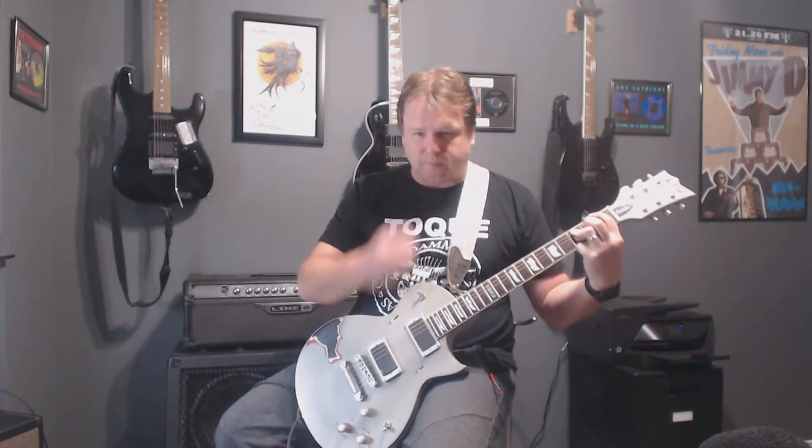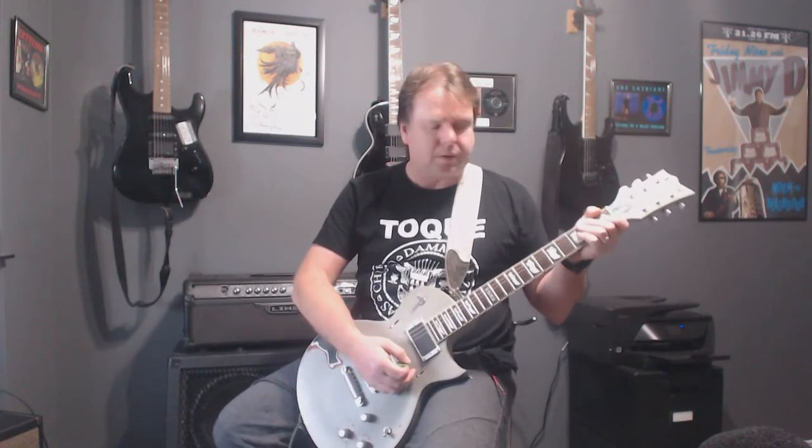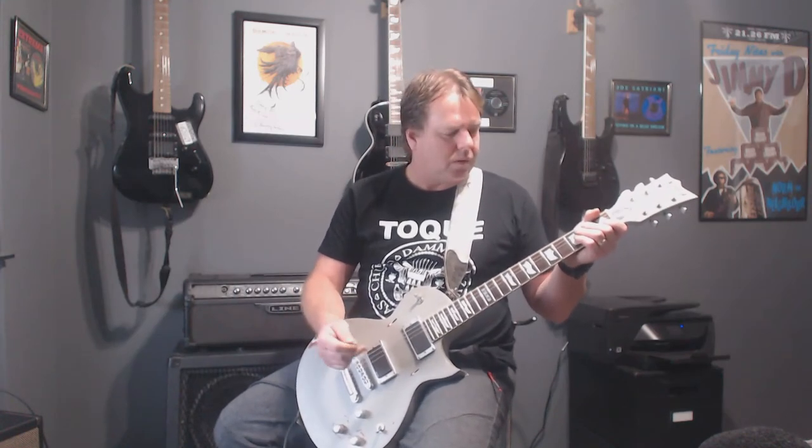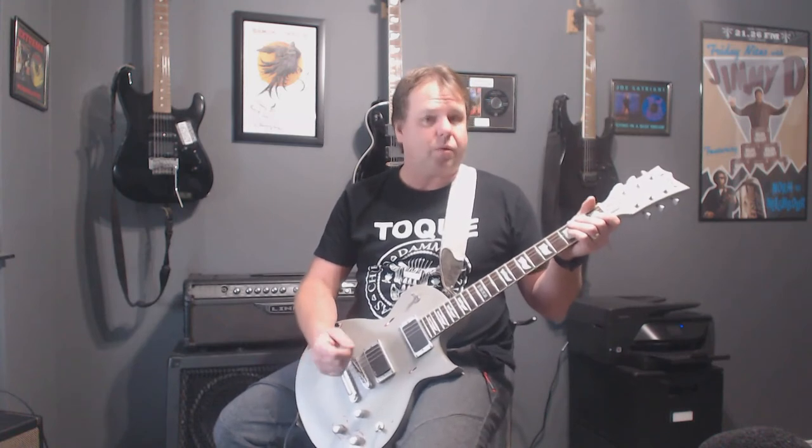If you like these videos, click on like, click on subscribe. We've gone through the ABCs of videos — we're on F, so we've done A, B, C, D, E. Just keep watching those and let me know what you think.